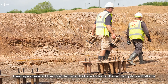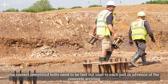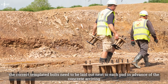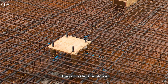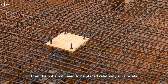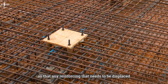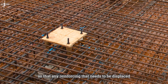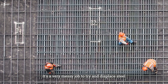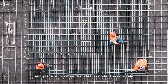Having excavated the foundations that are to have the holding down bolts, the correctly templated bolts need to be laid out next to each pad in advance of the concrete arriving. If the concrete is reinforced, the bolts will need to be placed relatively accurately — probably within 25mm — through the top mat of steel, so that any reinforcing that needs to be displaced can be moved prior to concrete being placed. It's a very messy job to try and displace steel and place bolts when that steel is under the concrete.